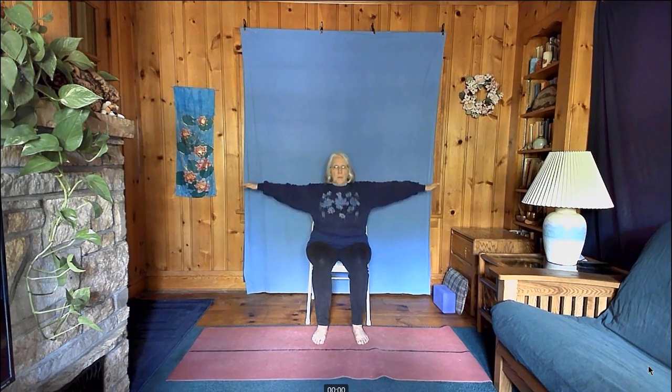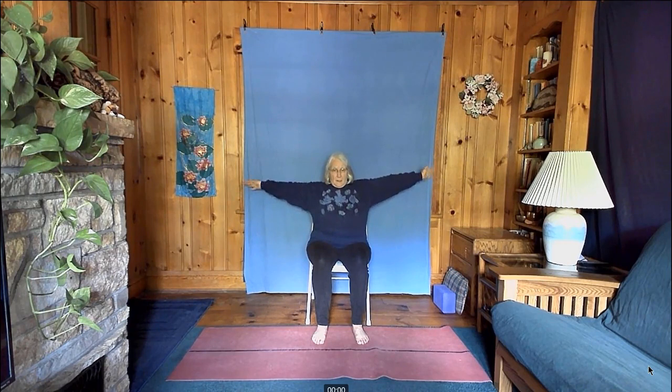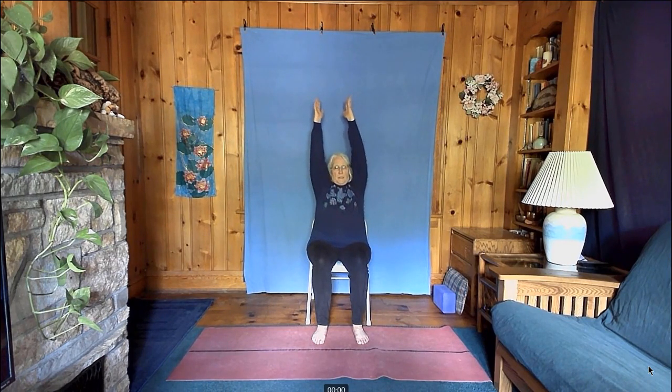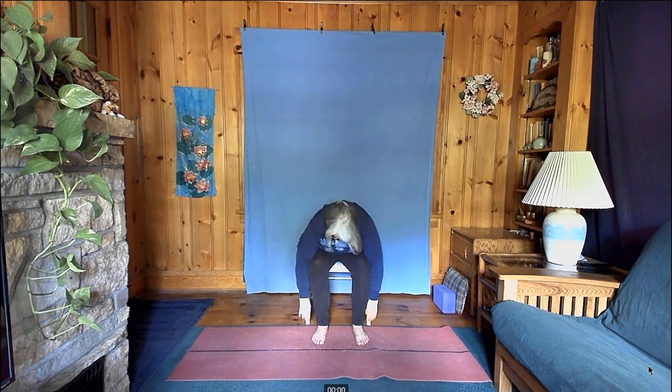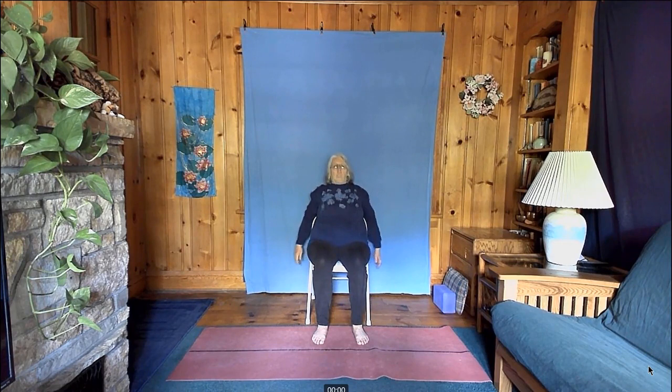Stretch your arms all the way out to the sides, bring them overhead, and stretch them toward the ceiling. Clasp your hands, turn your palms up, stretch up, and tilt your head and gaze up. Then release your hands and lean forward and all the way down. Let your upper body relax and hang down. Look up with your head, lift your neck up, and come back up. Lean back in your chair and let your head drop back. And then come up.